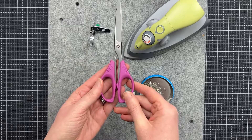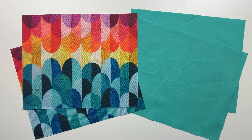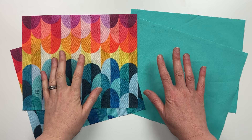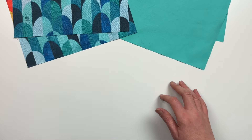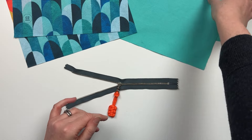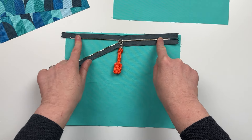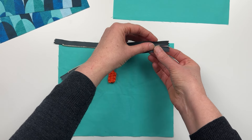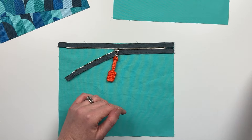I'll also need some sharp scissors for fabric, and of course a seam ripper, because we all use those from time to time. Before you begin sewing, gently iron any wrinkles or creases in your fabric using a medium heat setting — be careful not to fray the cut edges. Once your fabric is all set, we will take our zipper and unzip it about halfway.